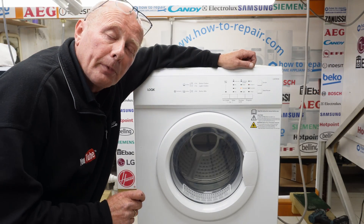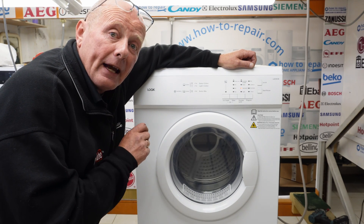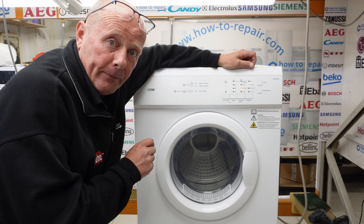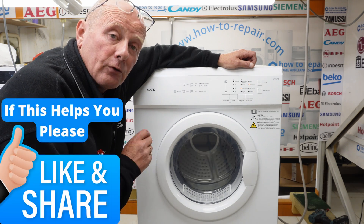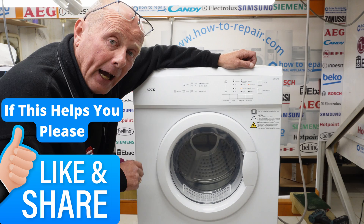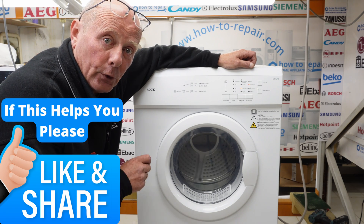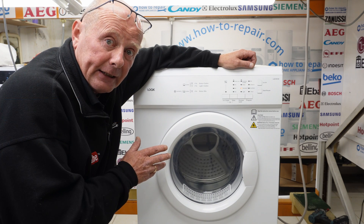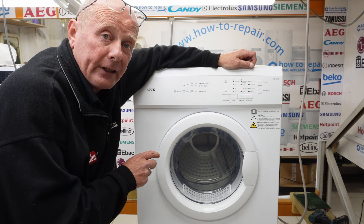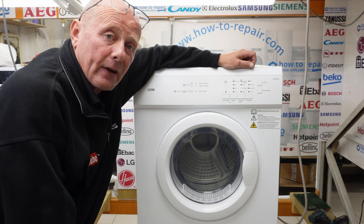There's a link in the description below to parts for this machine and also any other useful videos that may assist you in repairing your tumble dryer. I hope you enjoyed the video. Remember to support the website by clicking on the Bipolar Beer page, also in the description, and remember to shop with us as that's what keeps us going and able to make these videos for you. I'm sorry this video was slightly long but it was awfully complicated the way it was constructed. I hope it saves you a bundle of time in accessing some of the components. Thanks very much indeed for watching.